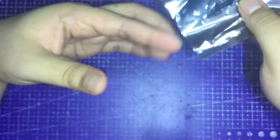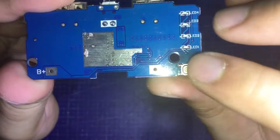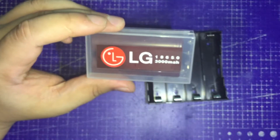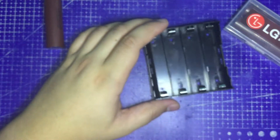Here is the charging module. We're going to solder some hookup wires onto the positive and negative terminals of the module. But first, we're going to test all the batteries and make sure that the battery holder or case is working as intended. Just going to push the terminals back a little bit so that we won't have a hard time removing the batteries later.